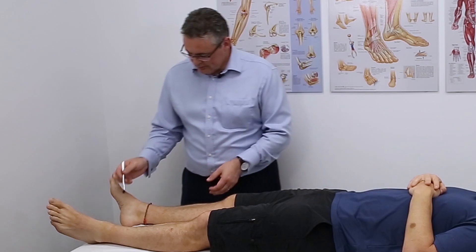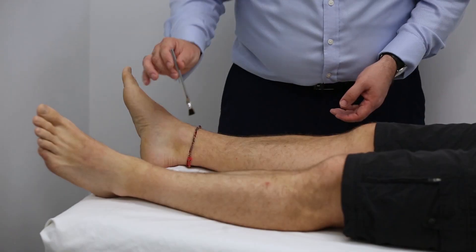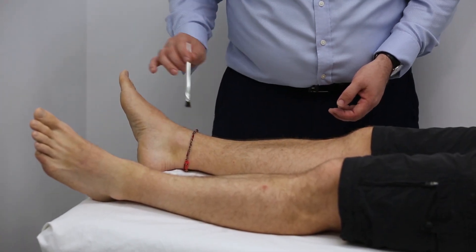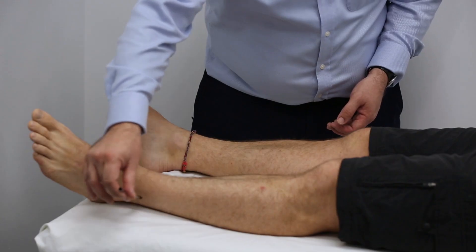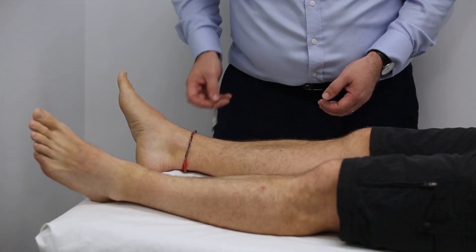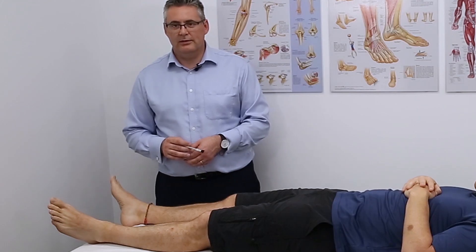Testing light touch across the dermatomes: Matt confirms he can feel touch at multiple sites, but reports it's a bit less on one area. Comparing both sides, the sensation is the same at other points. It looks as though there may be some loss of light touch sensation consistent with an L5 dermatome change.